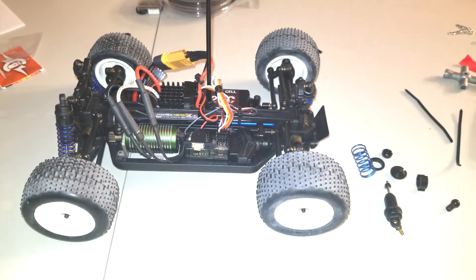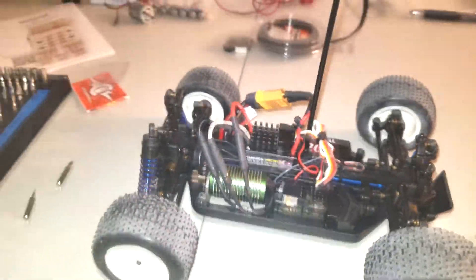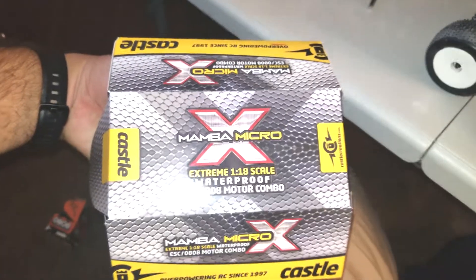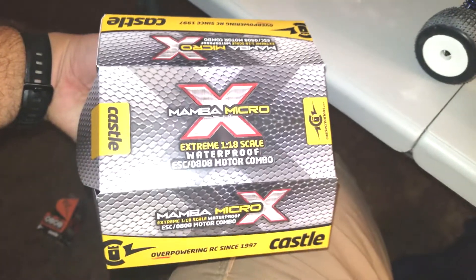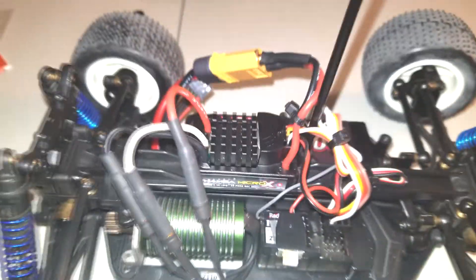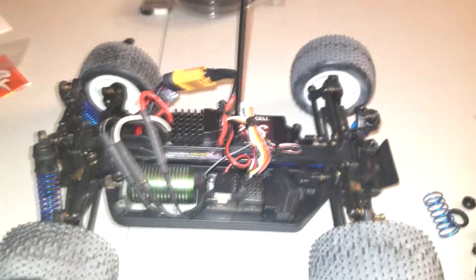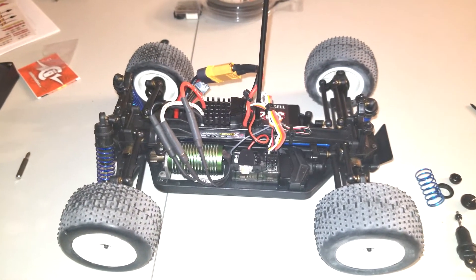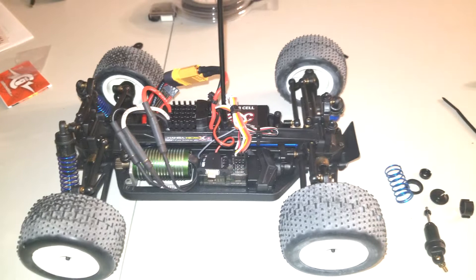So a quick update - I got a Mamba Micro X 8080 motor and ESC combo, as you can see it there. It's all hooked up, everything works great. I adjusted the ESC, set the controls up, everything.